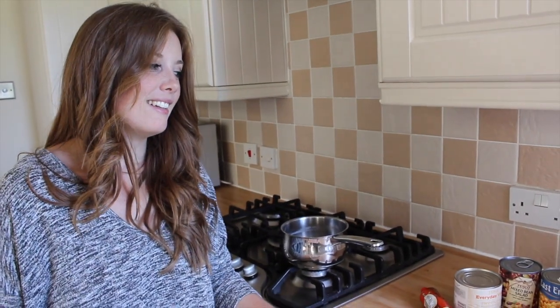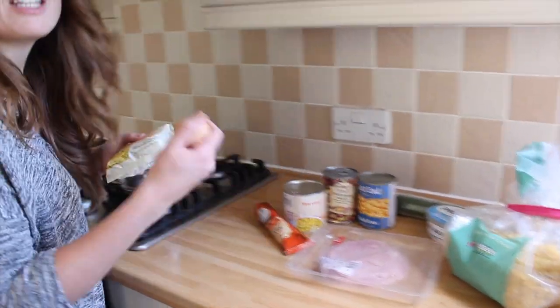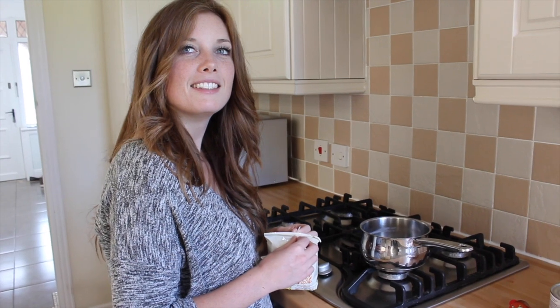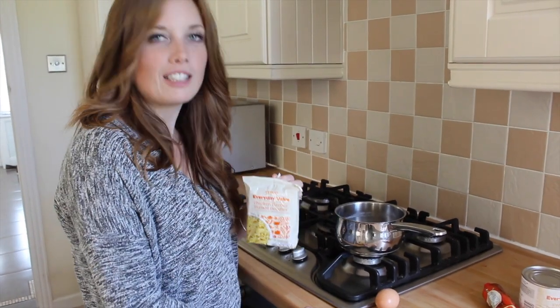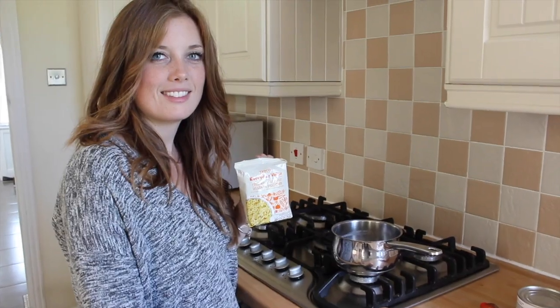But do you know what, it's too much effort. I don't want to cook anything really. Just feel like I need to feed you though. What are we going to do then? Noodles and an egg. Should I give you a demonstration of how you have to do this? Oh, please. Do it.